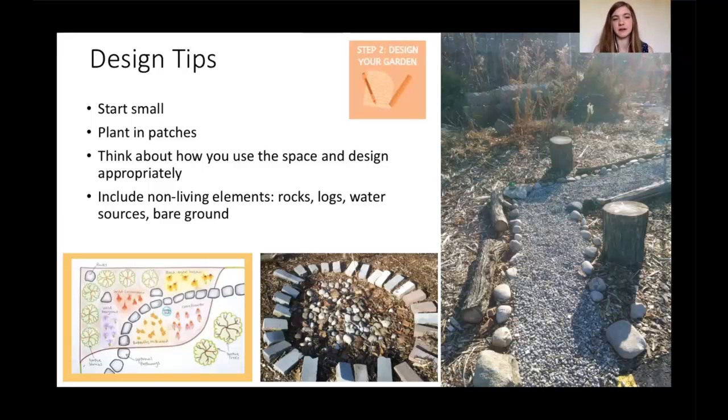One thing you'll definitely want to include in your garden are the non-living or non-plant elements. It's not just about the plants — consider using rocks and logs to provide habitat for insects and wildlife. Maybe a shallow bowl of water to provide a water source for insects and birds visiting your garden. And I'd encourage you to include a little bit of bare soil somewhere not covered by leaves or mulch, because a lot of our native bees nest in the ground and need access to it. The toolkit has this in a lot more detail, so I encourage you to check it out.